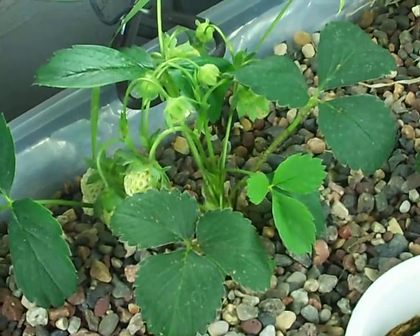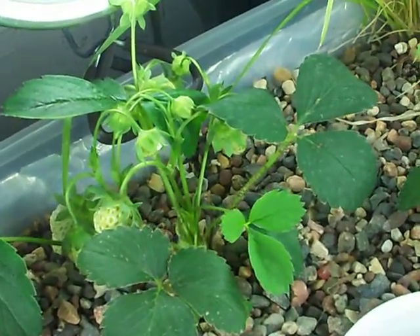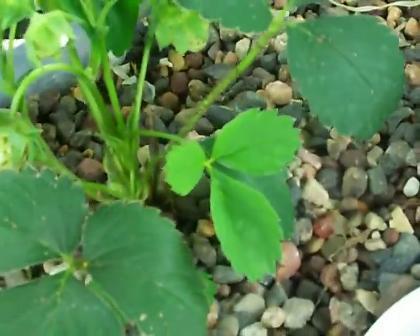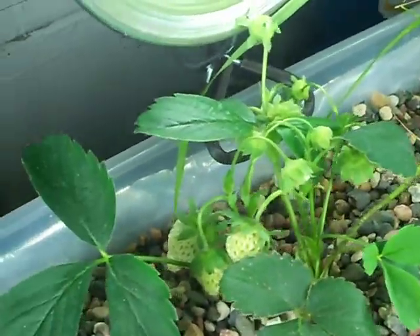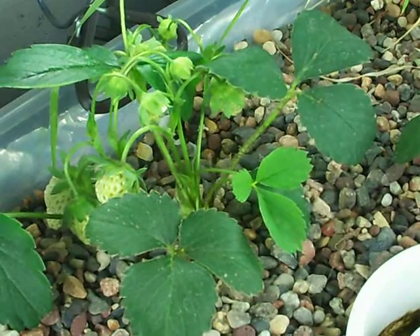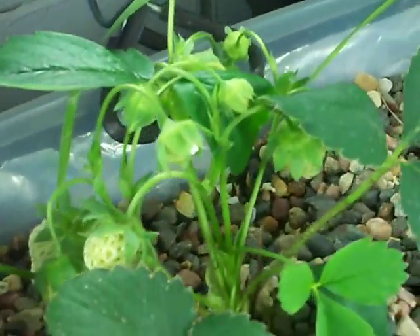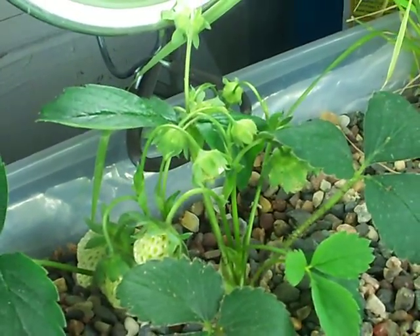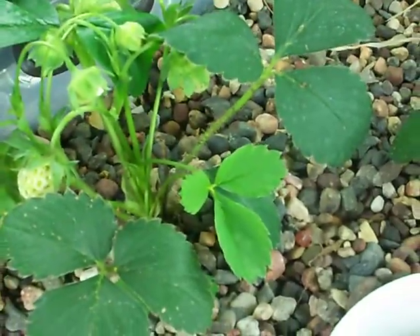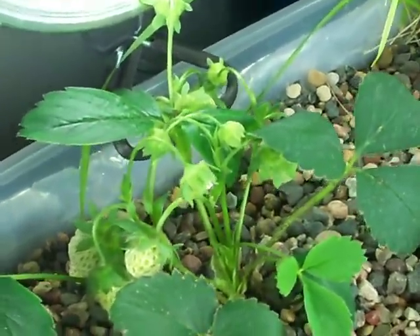We'll see if that continues after these strawberries are done growing, or if it'll be dormant for a while as far as production of flowers and fruit — maybe it needs to grow more leaves or something. It's having to put in a lot of effort, I'm guessing, to produce all of these strawberries — 13 at once with just these few leaves here. So I'm guessing that might take a while. Who knows? We'll see.